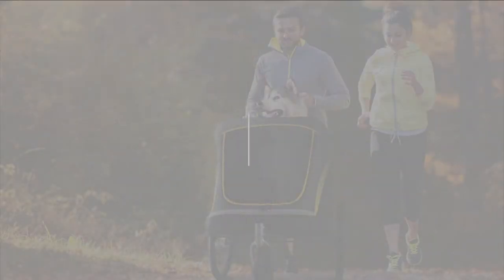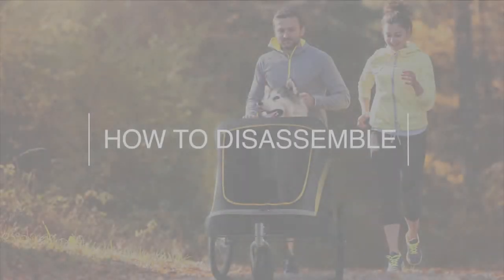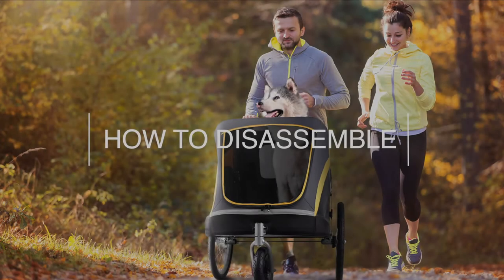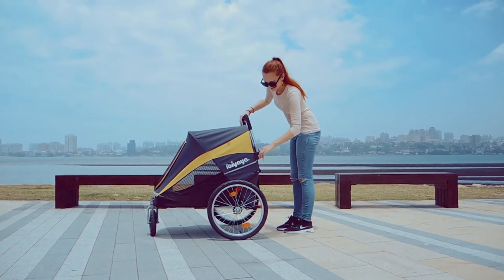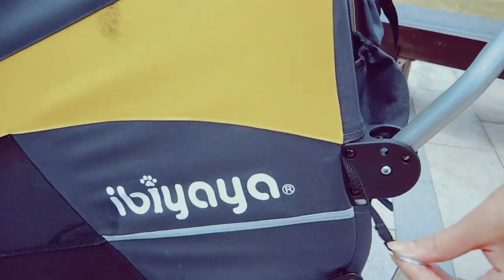After a day of long walks and play, it's time to disassemble your stroller. To do that, simply pull out the safety pin, push the handlebar and lock it in place like this.